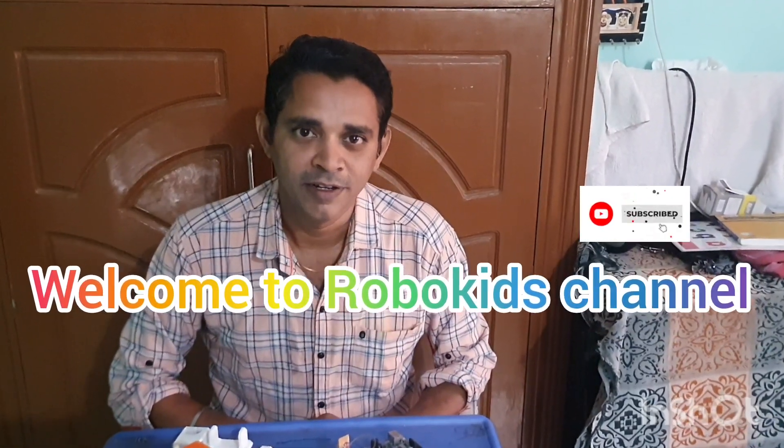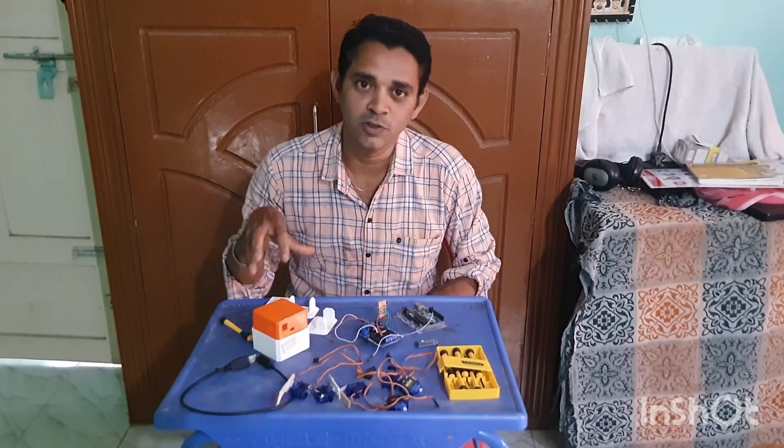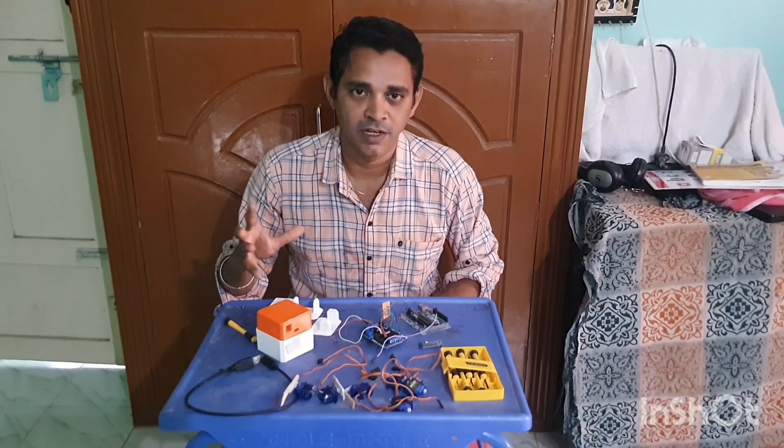Hi everybody. I am very excited to be here. I have a project for free time. I have a new robot. I think you will find it. If you like it, thanks. How to use parts — I will try.